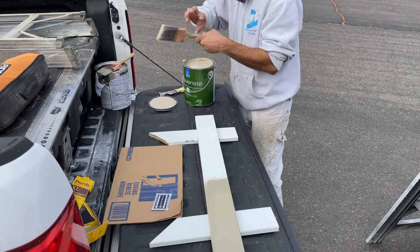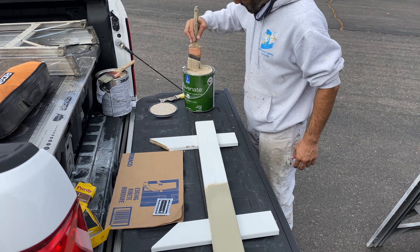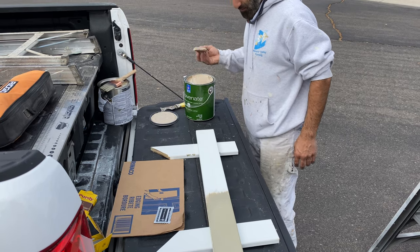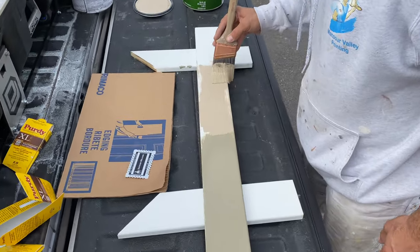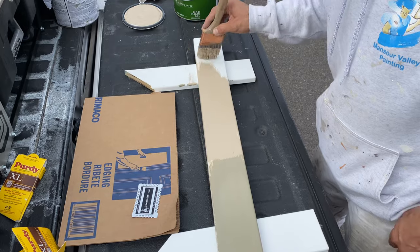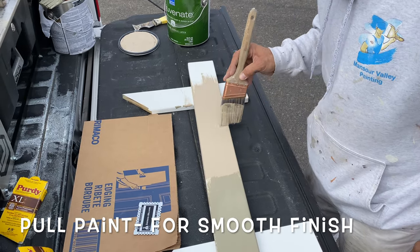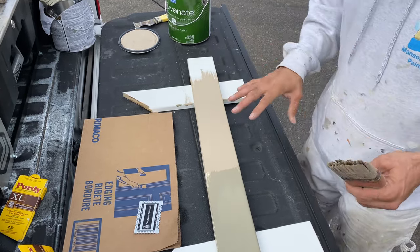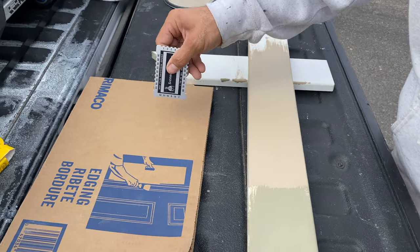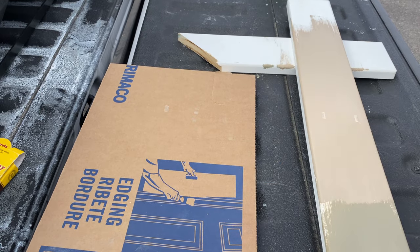As you can see it is so much thicker. Using the same style brush, I just want to get a good dab and apply it right here. I'm going to pull the paint like I did with the last application — nice good even coat. Take the same mil thickness gauge, and there you go, we got 12. Let's see if we can get to 14.